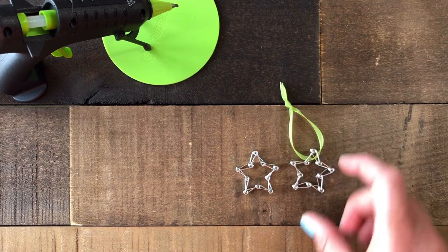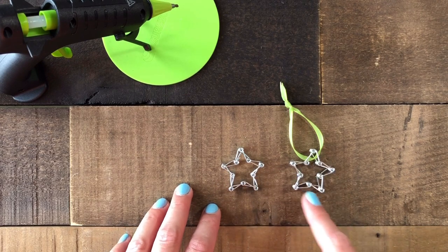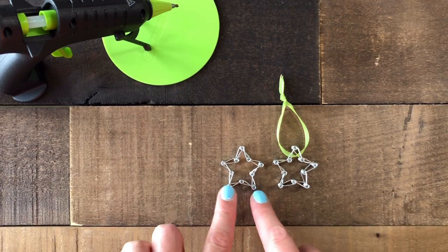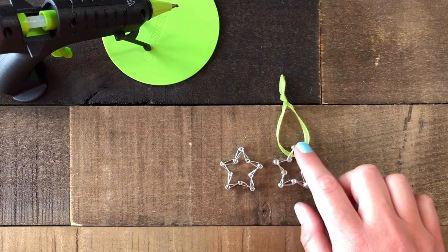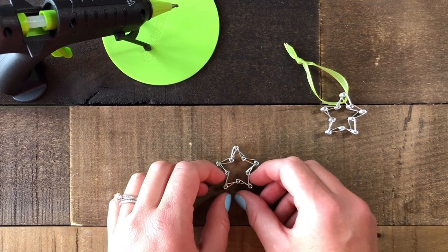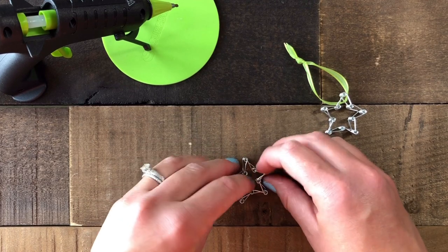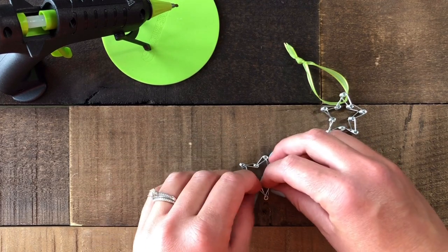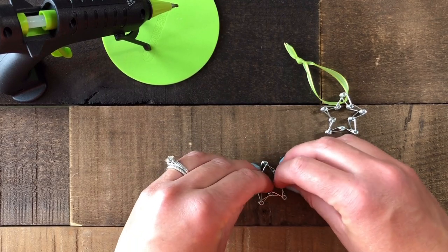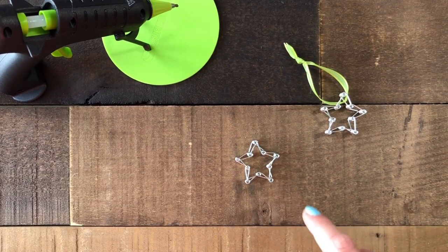You'll notice a slight difference between the two sides of the star — one side is a little smaller and one is a little larger. Choose the side that goes in a little bit to be your backside, and the more open side to be your front. With the backside facing up, we're going to glue it into place using a little hot glue into all the joints so that when you hang it on your Christmas tree or anywhere else it won't come apart.